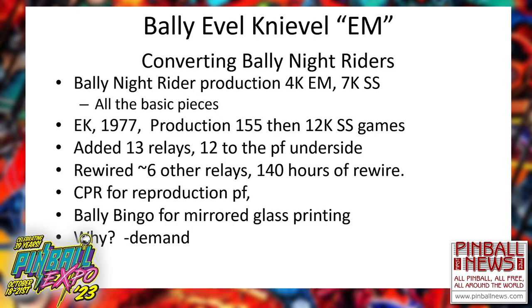So far I am up to four re-themes of the Knight Riders to Evil Knievel. What does it take? Well, there are 13 relays — added 12 to the underside of the playfield, rewired some of the other relays, and a little bit of rewiring to the score motor.